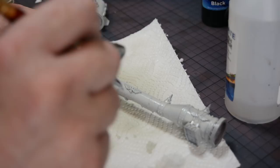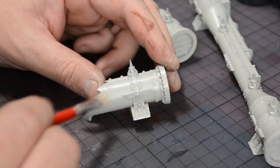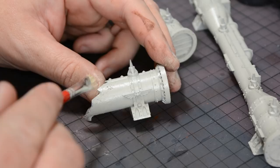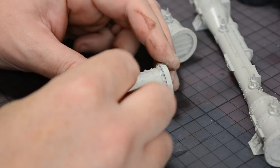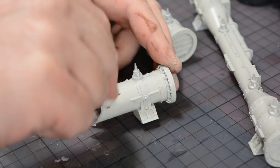Now it's time to remove the Maskol and reveal the chipping effect. I'm using a nylon brush with the bristles cut really short to make it very stiff — this is the quickest way of grabbing all the smaller pieces of Maskol, but you do risk damaging the paint. An alternative is to use a small piece of adhesive putty — in this case white tack, but you could use blue tack — which really grabs onto the Maskol and helps pull it away with no risk to the paint.